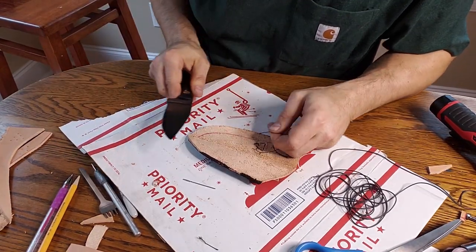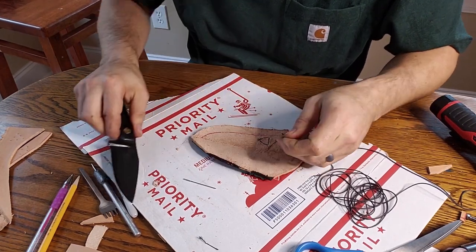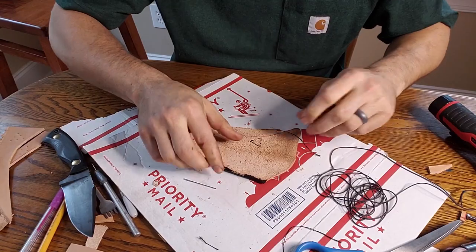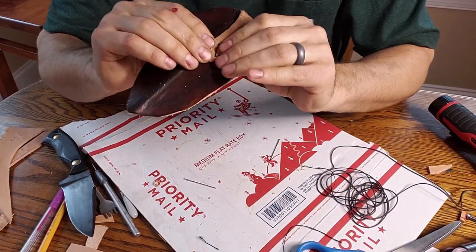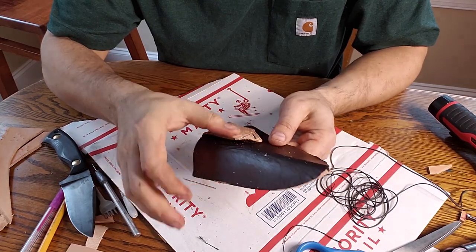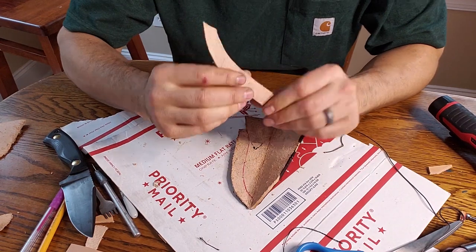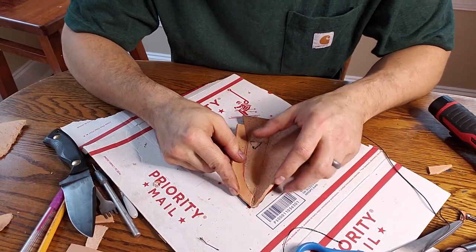I finished that up — just trimming the knot off right at the base. You got that little knot, and now that's attached. Next we're going to glue in the — I shot some holes through our welt, that's alright, it should be alright.